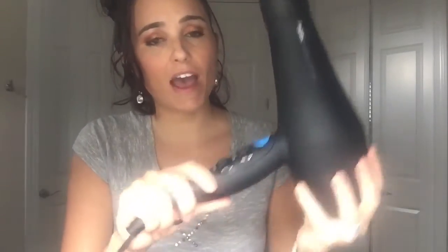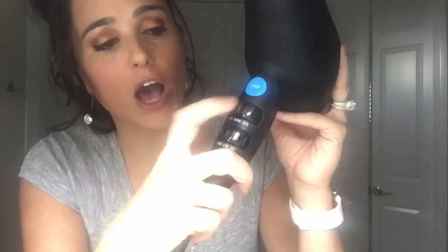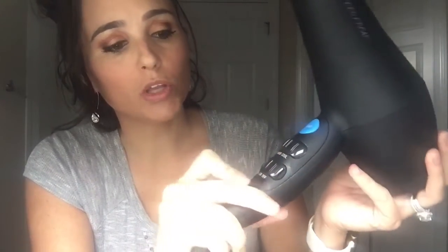The grip would actually help you not drop it. It has a cold shot. It also has hot, warm, and cool settings, and high, low, and off.